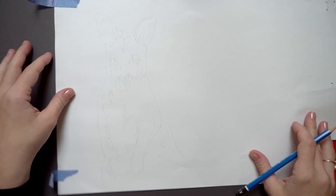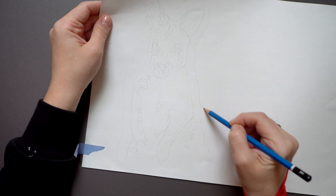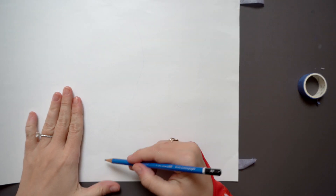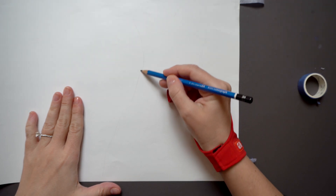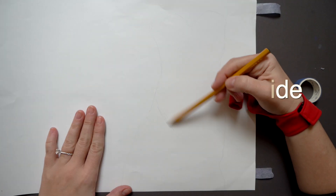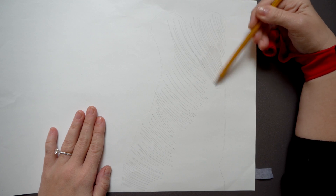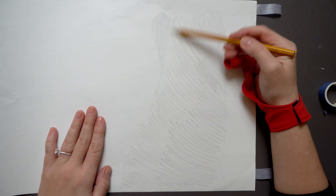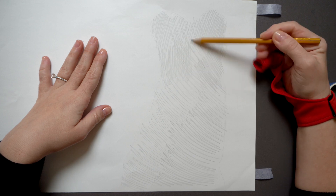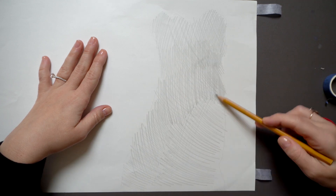Now we need to do one last thing before transferring. Draw a line about half an inch around your drawing, then turn the paper over. You can kind of see where the edges of your drawing are. This area that you just outlined will need to be shaded with a soft pencil thoroughly, so you can switch from your hard pencil to something like a B or HB pencil. Just make sure you apply some cross-hatching like this to avoid leaving any white space — put your pencil marks in different directions.